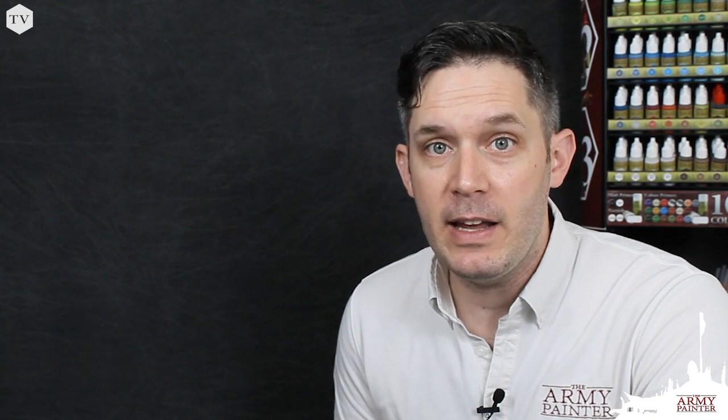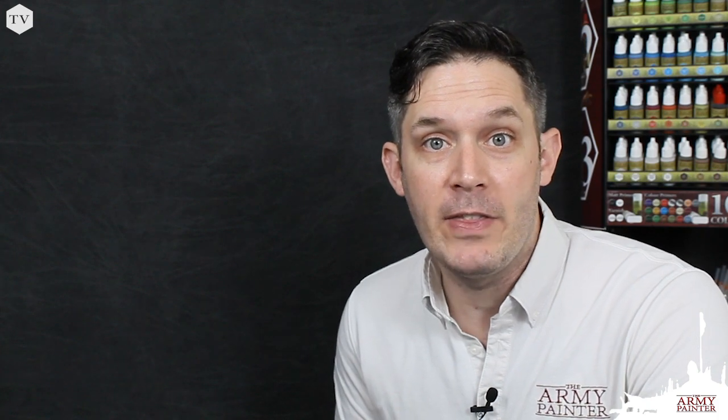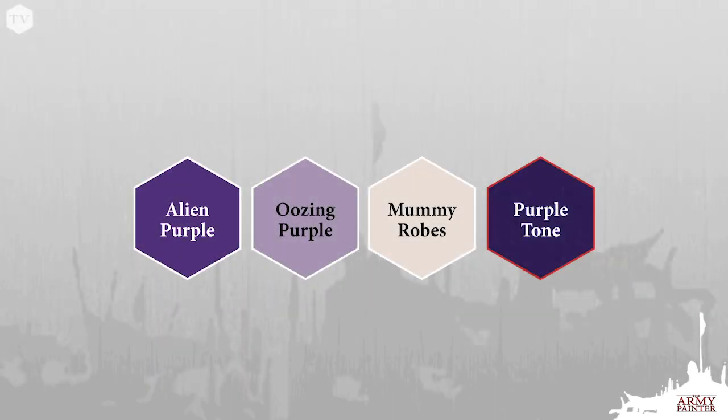Joe from North Carolina reached out to us on Facebook and asked how we would paint a purple robe. To do that, we're going to be using a brand new miniature from our friends at Parabellum and their Conquest game. The paints you're going to need for this tutorial are Alien Purple, Oozing Purple, Mummy Robes, and our Purple Tone Quick Shade Wash.